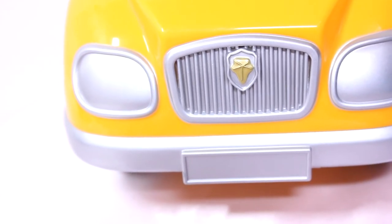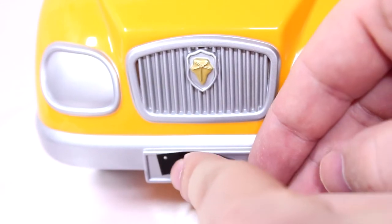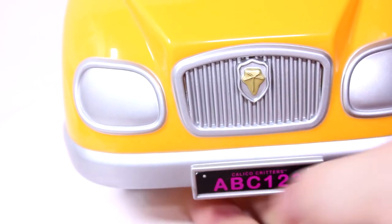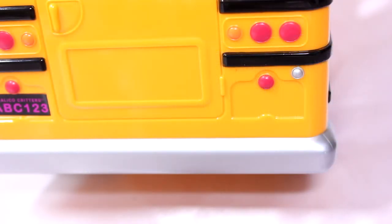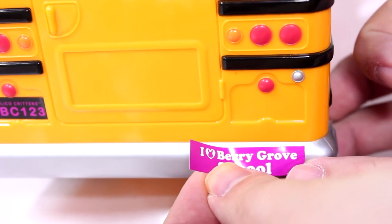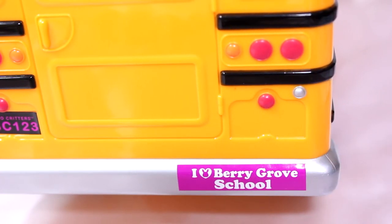On the front we're gonna add the bigger license plate. Nice and straight — Calico Critters ABC 123. We'll add the bumper sticker to the back. They don't give you a specific spot to put this, but I'm gonna put it here because that's where most people put their bumper stickers. I Heart Berry Grove School.